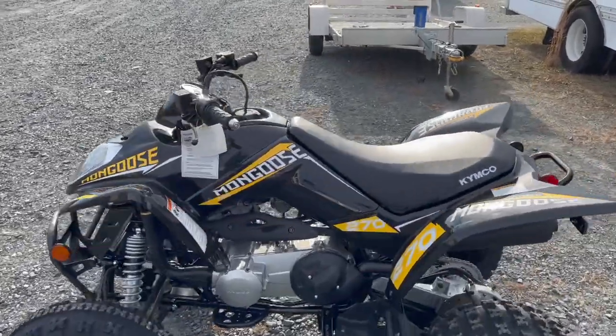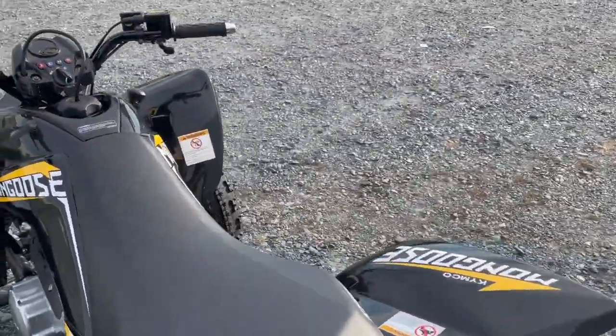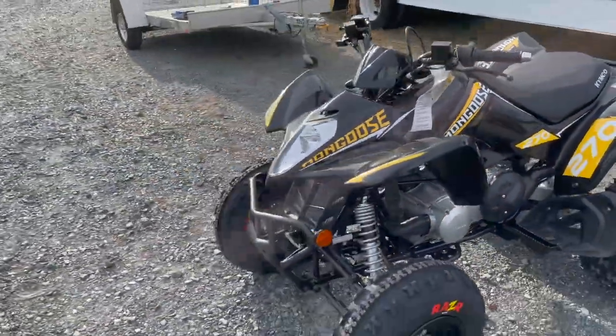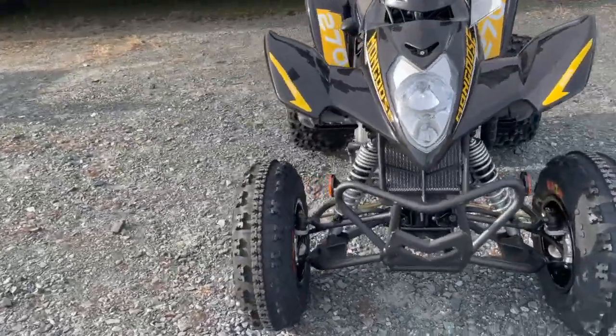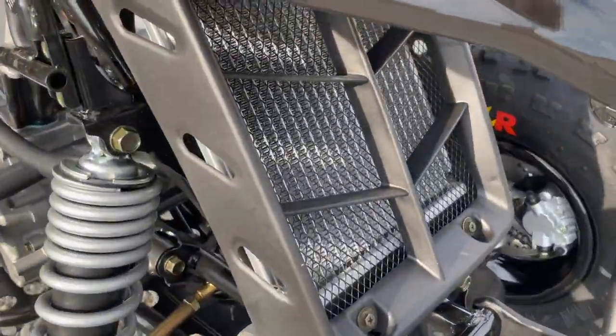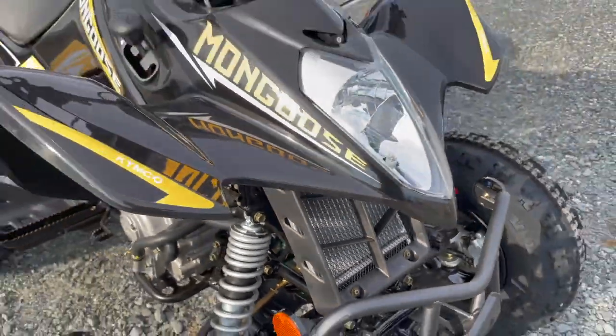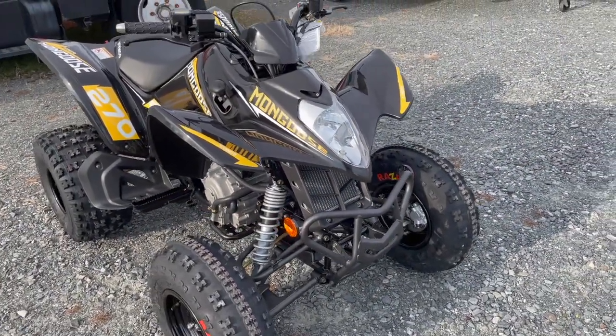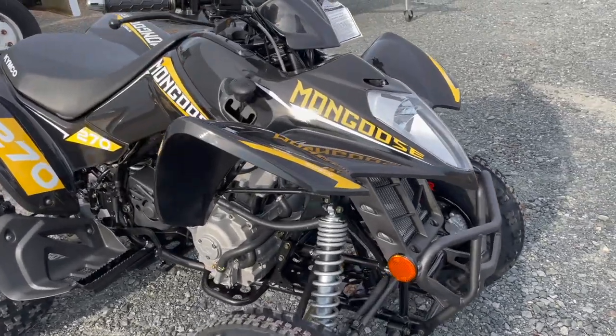A 270cc model is going to be rated for ages 14 and up officially, so just keep that in mind. This is a 270cc liquid cooled four-stroke engine. Most of Kimco's smaller ATVs are air cooled, but this is more of a performance quad. Their bigger ones are liquid cooled as well, and this adds liquid cooling like the full-size models.